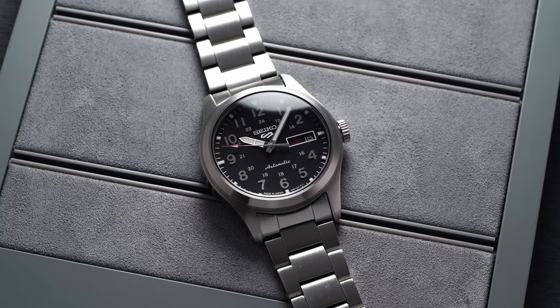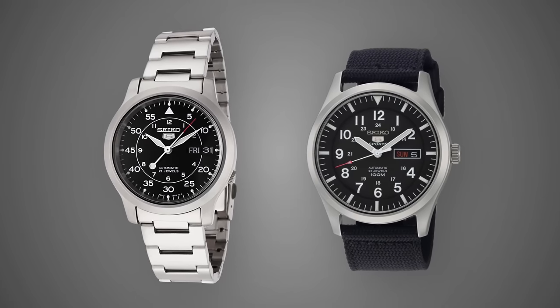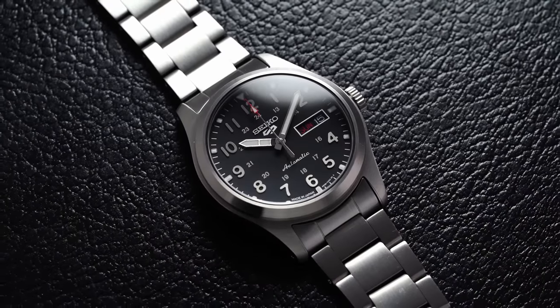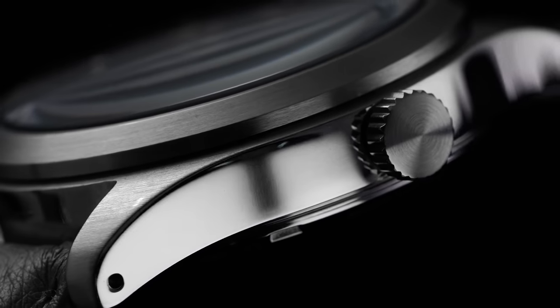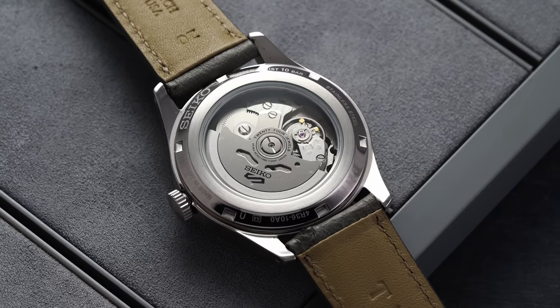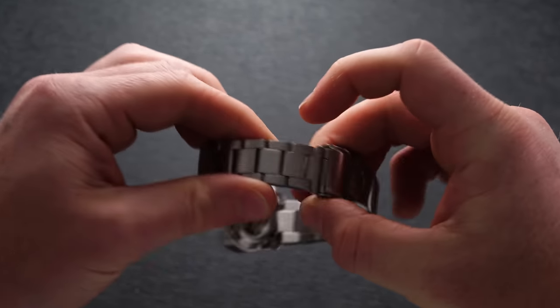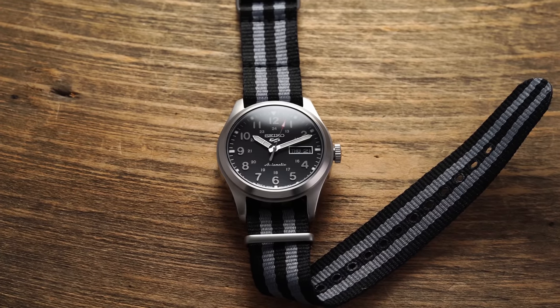Sliding over to the Seiko SRPG27, we have the latest installment of the Seiko 5 field watch. Its predecessors — the 37mm SNK series and the 42mm SNZG — were both enthusiast favorites, but many considered the SNK too small and the SNZG too big, and both had the less-favored non-hacking, non-hand-winding 7S caliber. That left the door open for Seiko with this more mid-sized option and its upgraded 4R caliber. The SRPG27 presents a more modern and refined take, with brushing on interior surfaces and polishing at the case flanks. A large non-screwdown crown offers an impressive 100 meters of water resistance, and there is an exhibition case back as well.